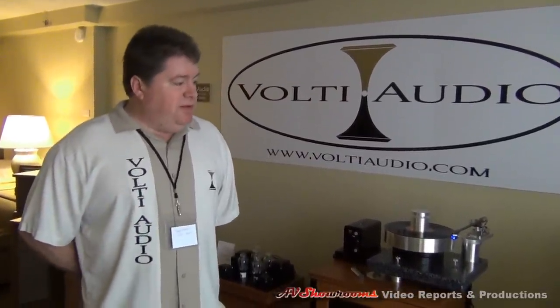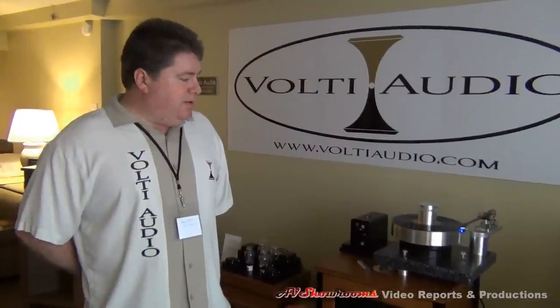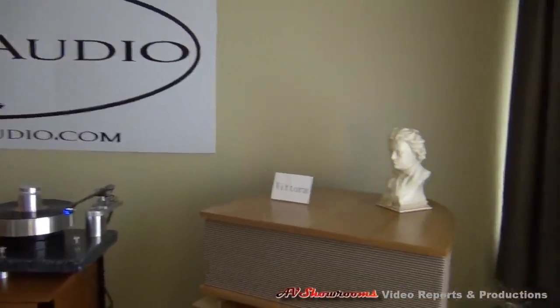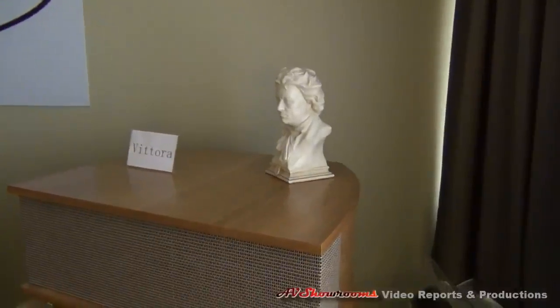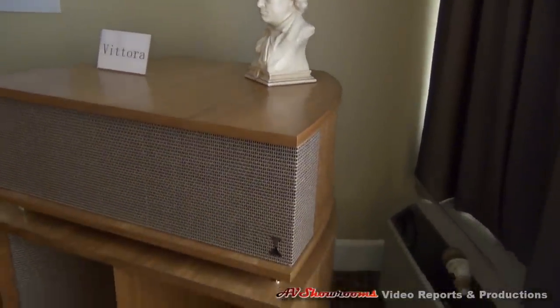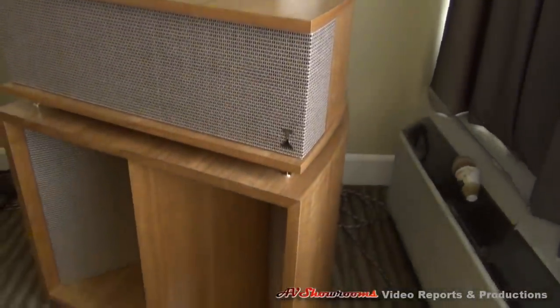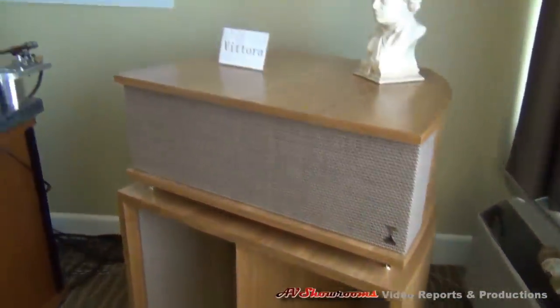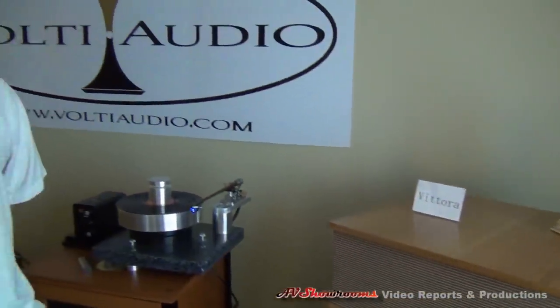Well, these are the Volte Audio Vitora. I've been building these for about a year now. It's a fully horn-loaded speaker, and we pride ourselves on beautiful cabinetry. I think of myself as a packager, because really, when it comes to horns, it's all been done before. But I think this is a nice little package right here, and it sure does make some good sound.